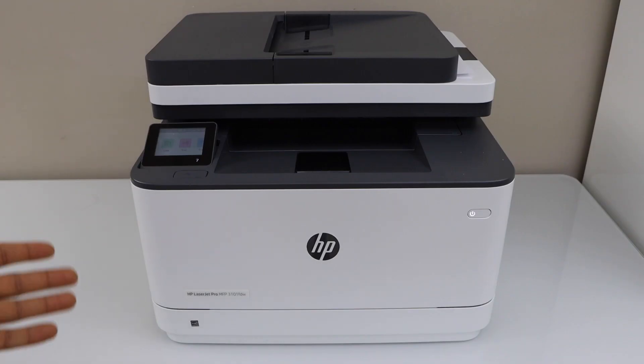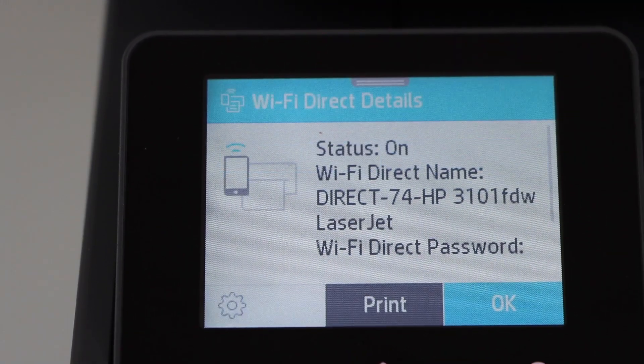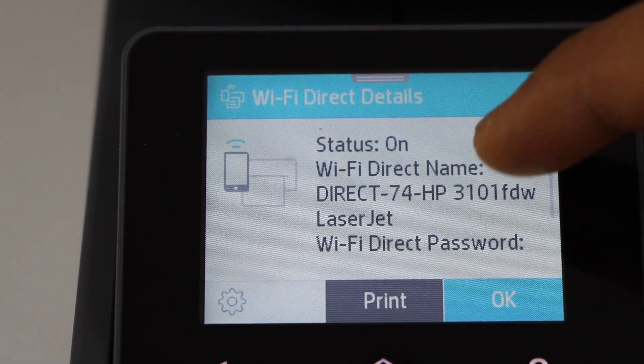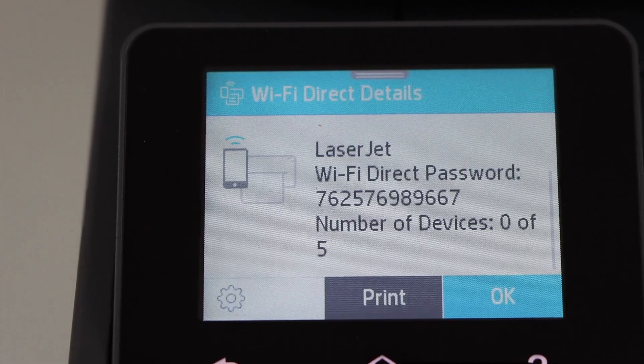First, go to the printer control panel. Scroll down and click on the Wi-Fi Direct icon. It will display the name of your printer's Wi-Fi Direct and below is the password. You can connect up to 5 devices with this printer.